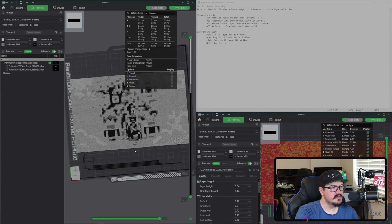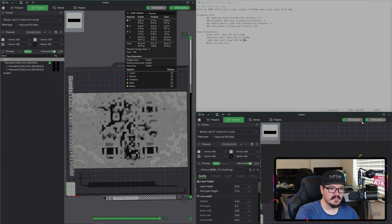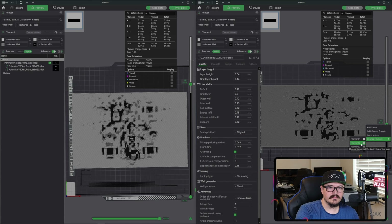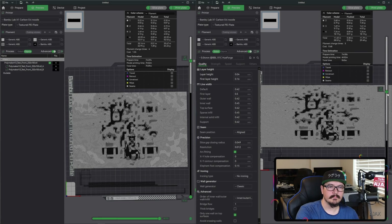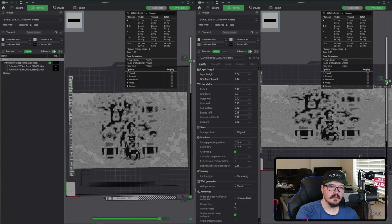Drag that to the top so we have our full view. Now we'll perform those same swaps on the original unaltered project. We'll add our first color swap from black to dark gray and slice. Our second swap is at 0.68 for light gray. And right at 1 millimeter for our final swap.